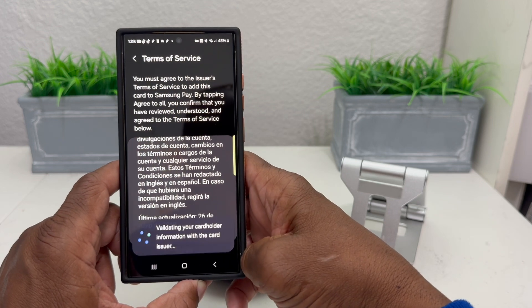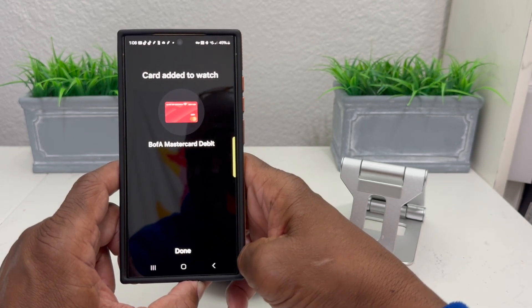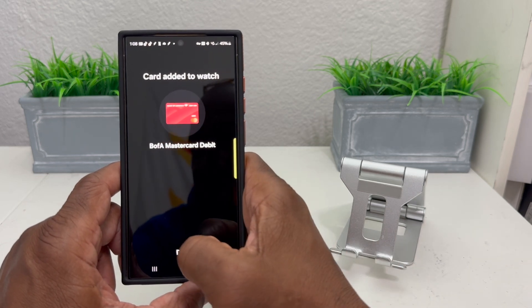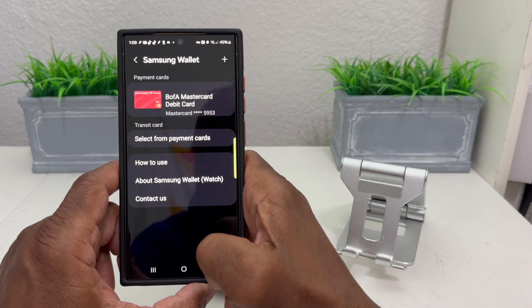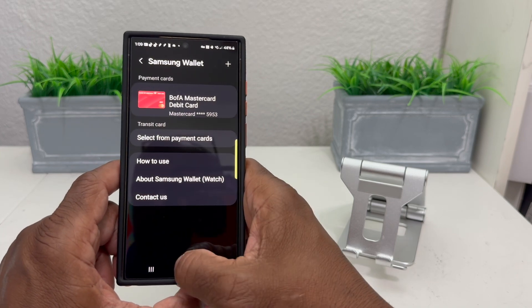Now it's going to validate your card through your card holder. Then it says it's done and the card has been added to the watch — hit Done. The next screen just shows the card.